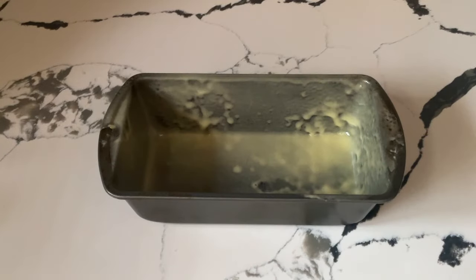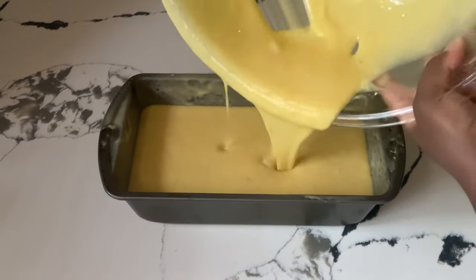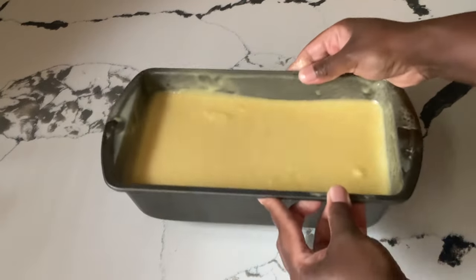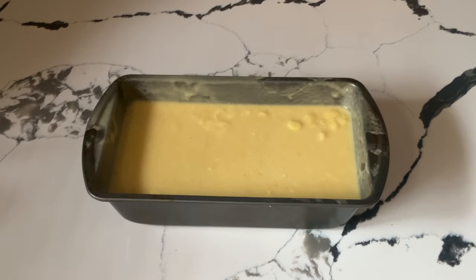So now we are ready to pour it into our loaf pan. We're going to pour it into the 8.5 by 4 by 2 inch loaf pan that I sprayed with baking spray. Now I'm going to shake it and bang it to release the air bubbles. Now we are ready to place our lemon loaf cake in the oven — oven's preheated to 350 degrees. We're going to let it bake for about 45 minutes and I'll bring you back.